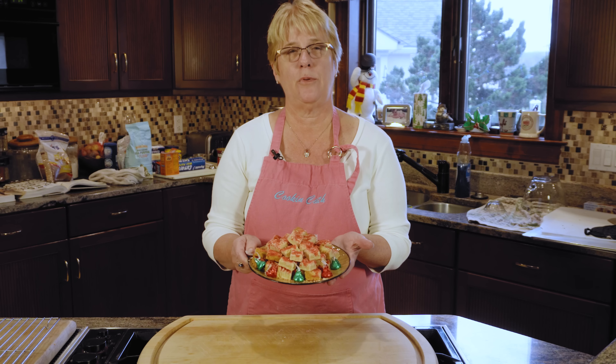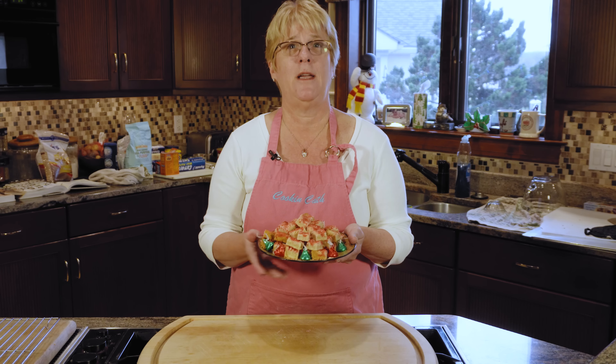Thanks for watching the video on this simple shortbread cookie. I hope you try it. If you could leave some comments below, we'd love to hear back from you. Please hit that big red button, subscribe, and like and share us on Facebook and YouTube.